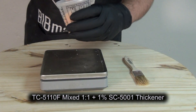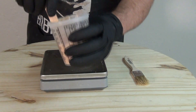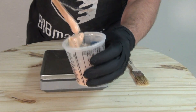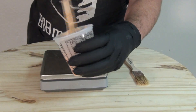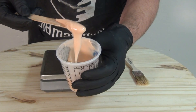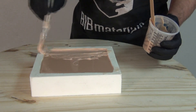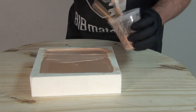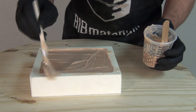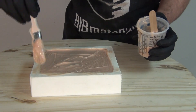At that one percent level you can see it starts converting the silicone to a brushable gel rather than a pourable liquid. This additive is really important to know about because there are a lot of applications where you'll want to trowel or brush in a layer of silicone into a mold and be able to control it — and the SC5001 allows you to do that. As soon as it reacts we get that nice thick brushable paste.